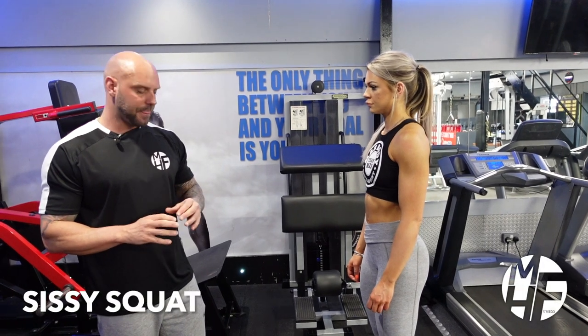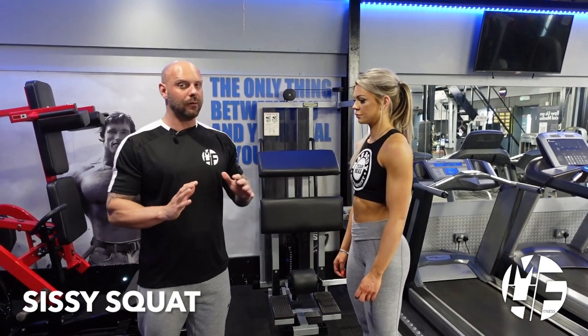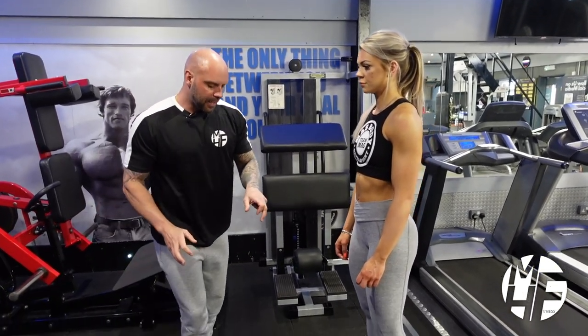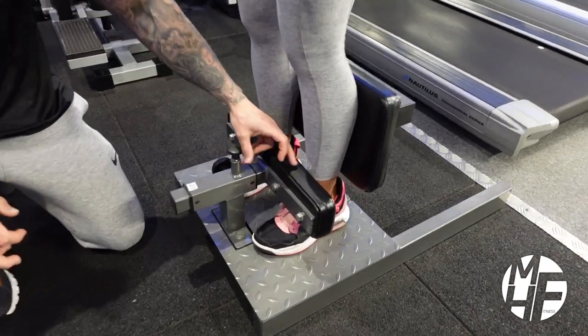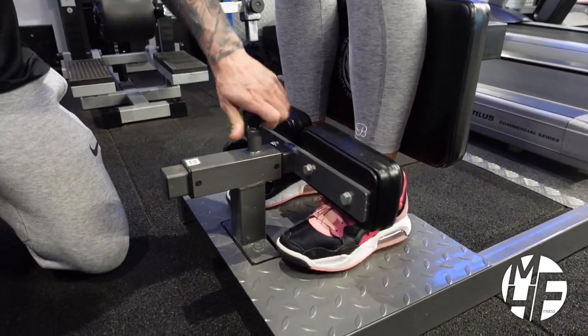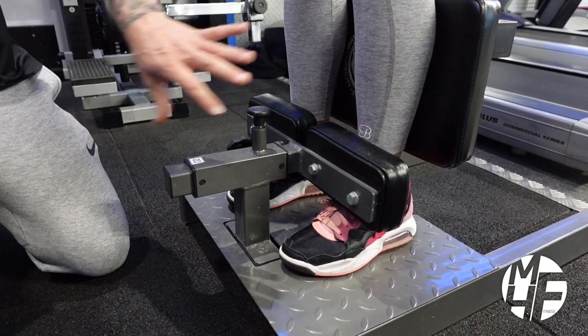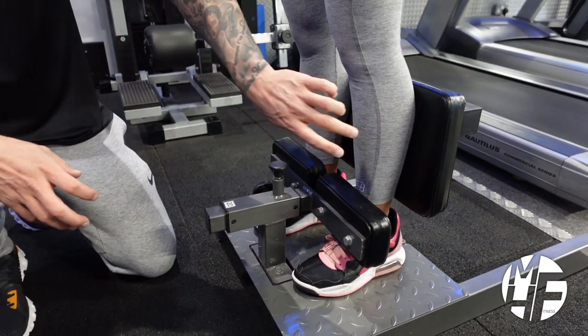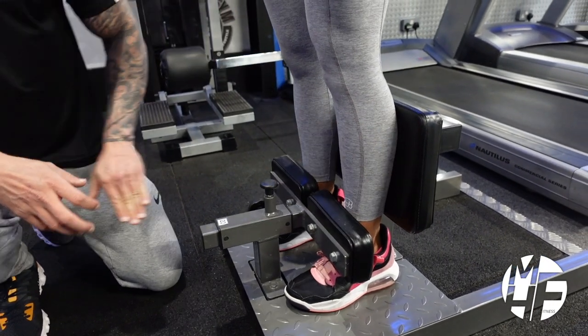This is a sissy squat — don't let that name make you think it's an easy exercise because it really is not. As we place our feet in here, we need to make sure we're locked in nice and tight, because this is the only thing securing you from falling over. Once we've done that, we're going to allow our calf to sit against the back pad.